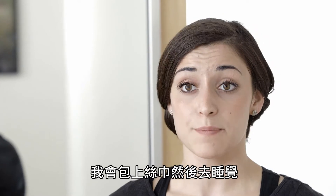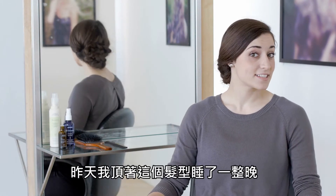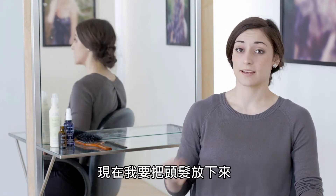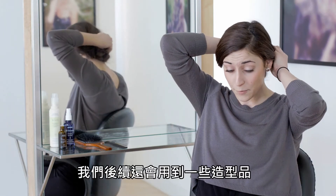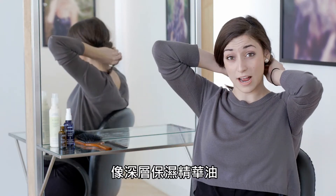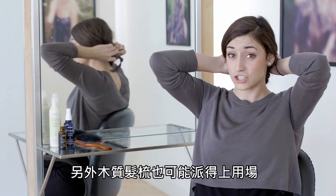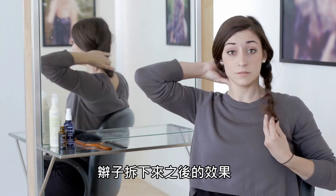Good morning, I'm back — I have slept on my hair overnight. I'm going to unpin these beachy waves and we'll see how it looks. I'm going to be using a little bit of product today, probably just some dry remedy oil to run through my hair. I do have a brush just in case I need it, but we'll see how it looks once I take these braids out.